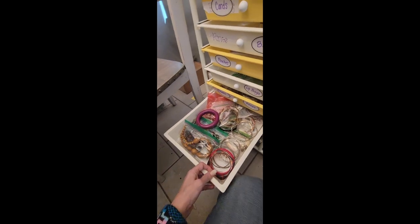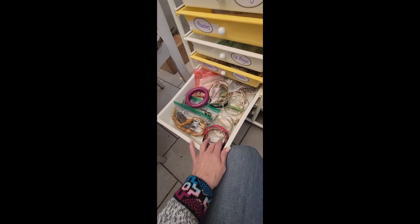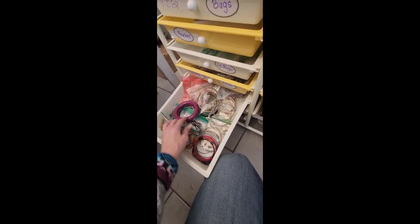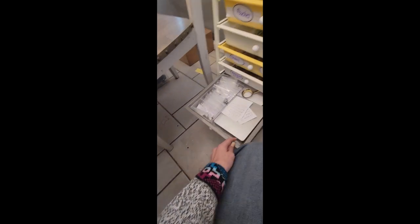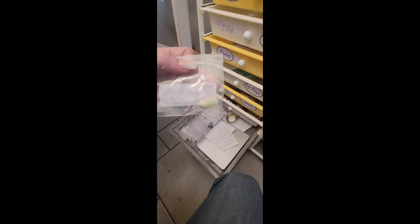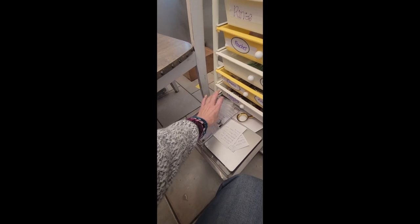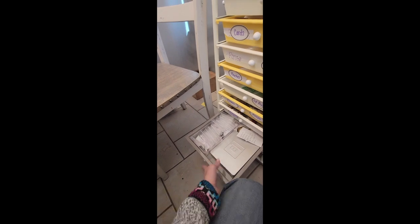Right here is my bracelet drawer. So anytime I get bangles of any sort, I throw them in this drawer. And then here I have the different little rhinestones, and I have them labeled so that if I'm having trouble identifying a certain gemstone, I can look here. I also have another little tool set here.